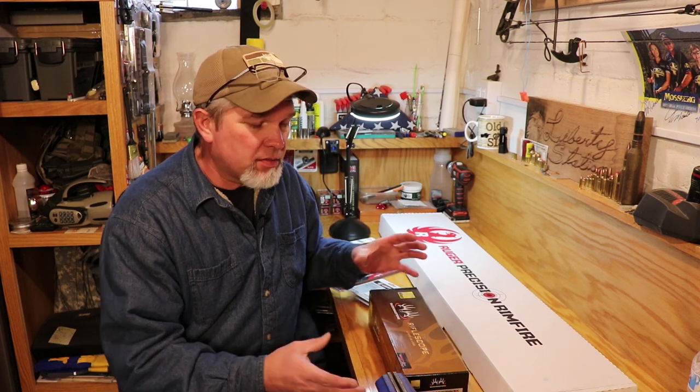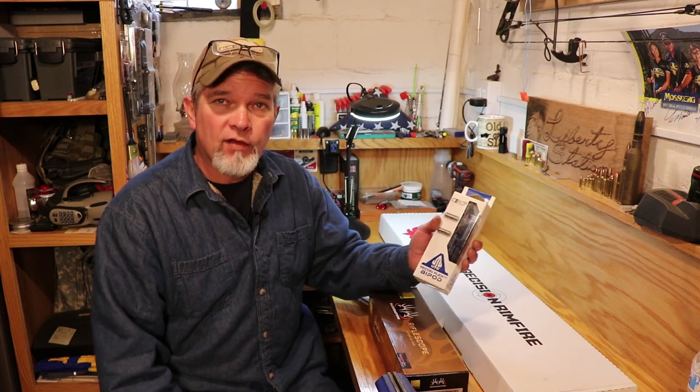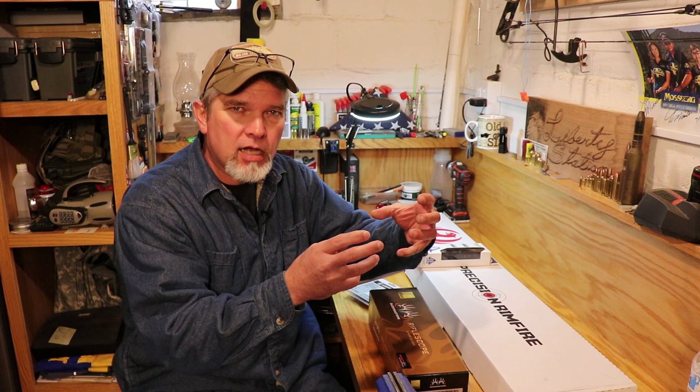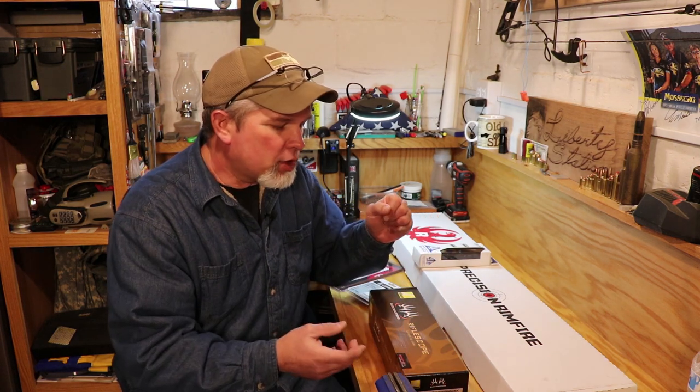Today's build is going to be assembling this with a UTG ReconFlex bipod. This is made to go on M-lock front handguards and mounts directly to the handguard in the M-lock slots without having to have any kind of adapter.